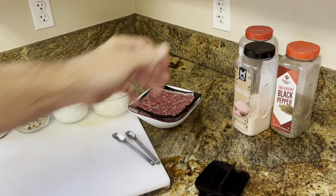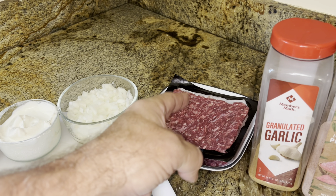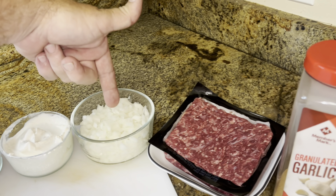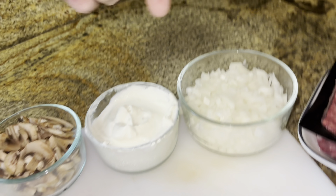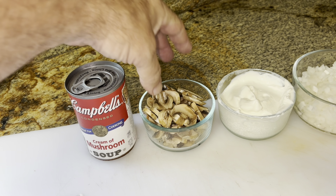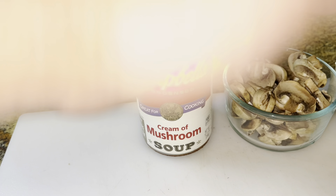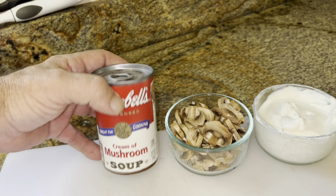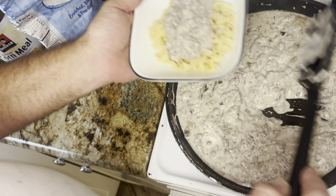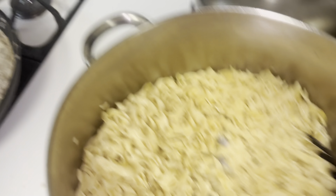We're making beef stroganoff tonight. We need salt, pepper, granulated garlic, a pound of lean ground beef — those 93/8 packages from Sam's. One medium onion, which turns out to be about a cup and a half. About three quarters of a cup of sour cream. And about five mushrooms plus a cream of mushroom soup — using semi-fresh ones.